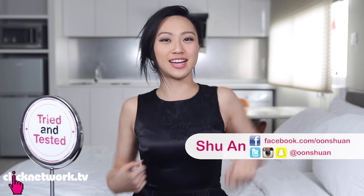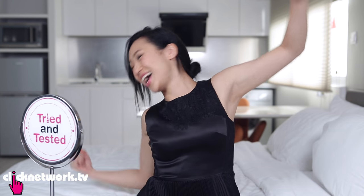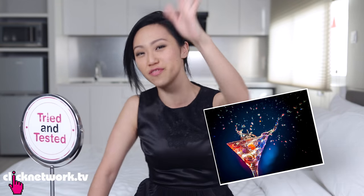Hello Girlfriends, and welcome to an episode of Try It and Test It! So this is something that a lot of you have requested — an affordable look for prom for under $50. If you're not in school anymore, it's okay. This is also applicable to you because you can use this for a night out, for an event, for a wedding. Ready Girlfriends? Let's go!